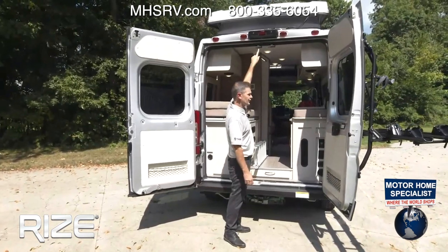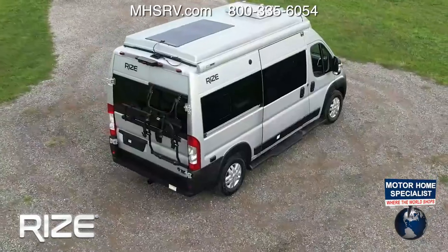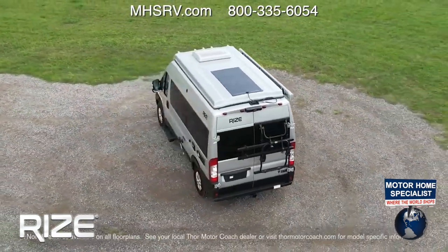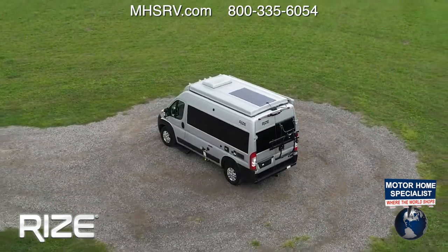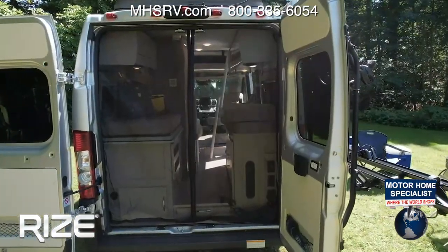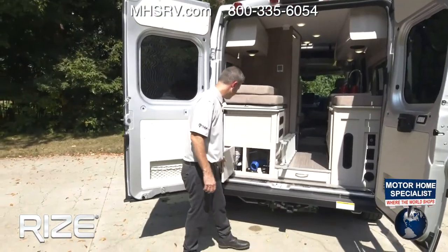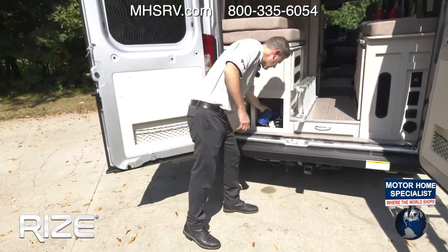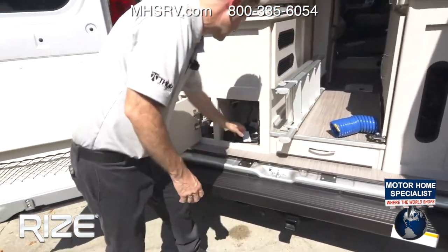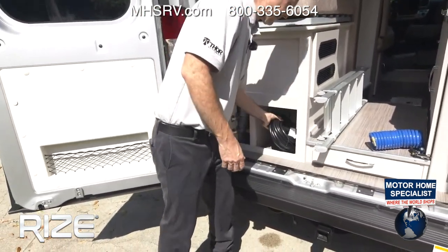There's the camera for your beautiful backup camera. You have a hitch down below — remember, GCWR minus GVWR is 3,500 pounds, so you can add more adventure with a trailer. You also have a four-pin connector. The screen door attaches right up here to get that ventilation in.